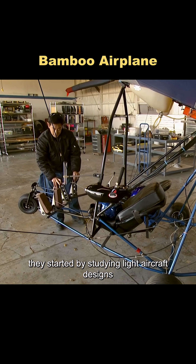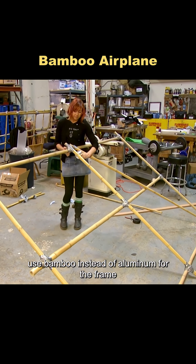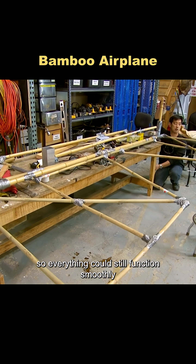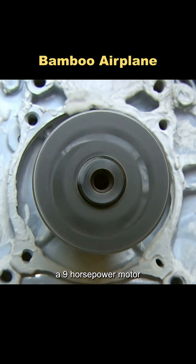They started by studying light aircraft designs to gather the key specs they'd need. Their plan? Use bamboo instead of aluminum for the frame, secure every joint with duct tape, and connect the moving parts with wire so everything could still function smoothly. They even tracked down the same model of cement mixer engine from the show — a nine-horsepower motor.